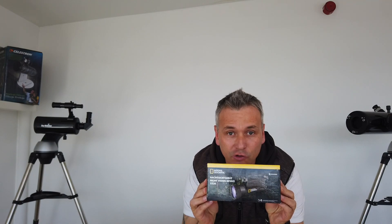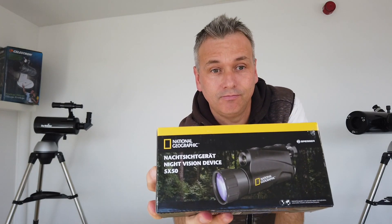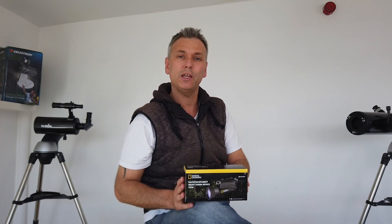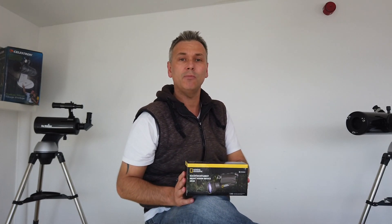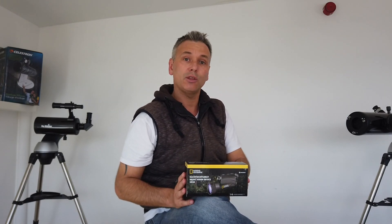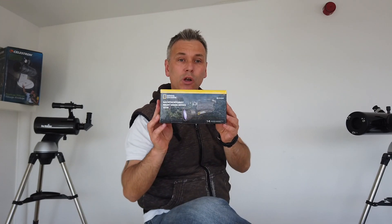To be more specific, we're going to be looking at the National Geographic 5x50 night vision model. National Geographic is not really a name that you would normally associate with night vision — you probably associate it more with the magazine, the TV channel, that kind of thing. But they do their own brand of outdoor-y type items and this is one of them.